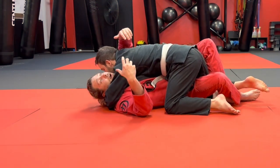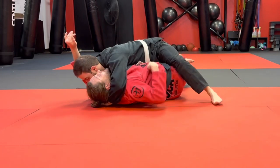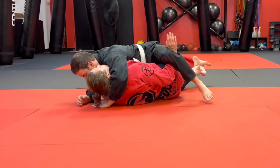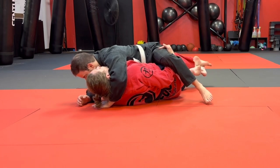We're countering when he obtains head arm — we're whipping out to the side here. I'm sucking my underhook in and then I'm going under this leg with my dive under.